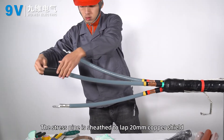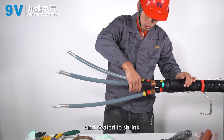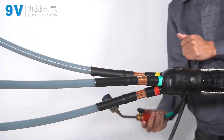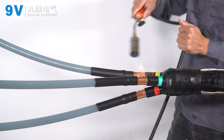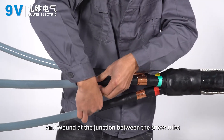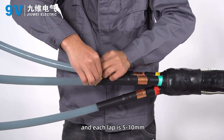The stress pipe is positioned to lap 20 millimeters onto the copper shield and heated to shrink. The stress evacuation adhesive is stretched and wound at the junction between the stress tube and the main insulation layer, with each lap being 5 to 10 millimeters.